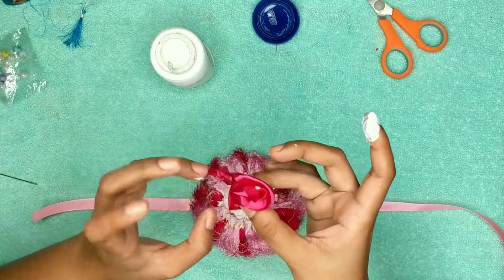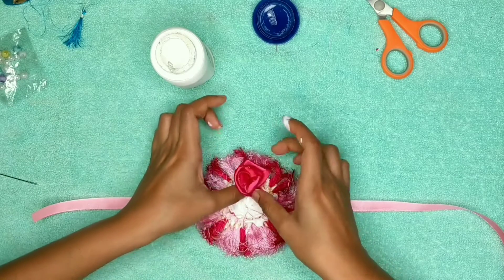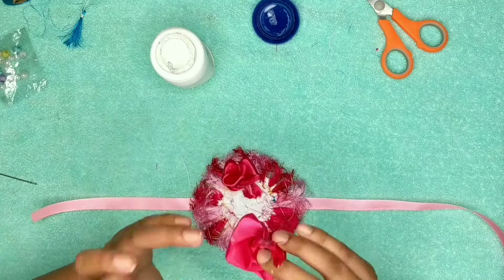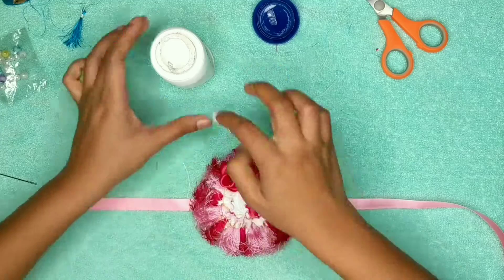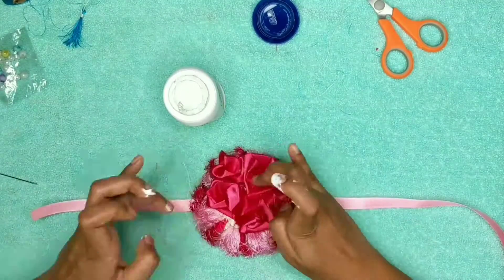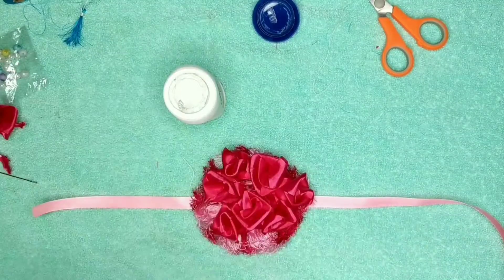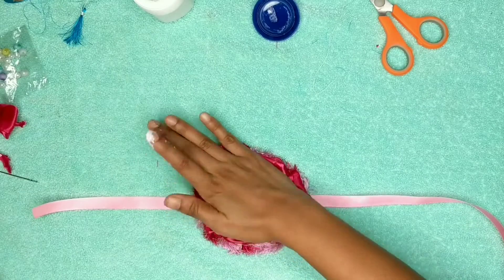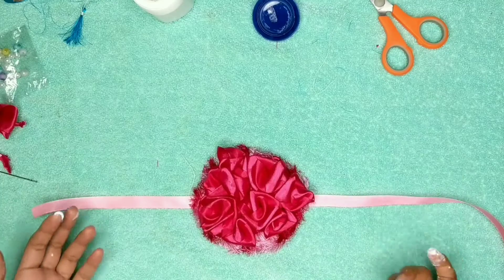Then attach this sheet on top of the base. Take fevicol again and put it in the middle and a little on top of the strings. Then take your roses which you have already made and attach them on top of the base. You need to hide all the ends of the roses very carefully. Just adjust them a little, press it down with a light hand, and we are done.